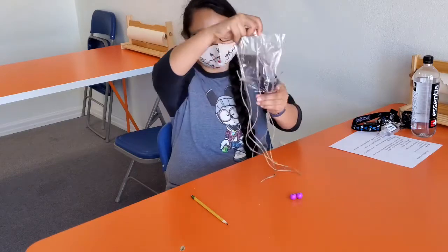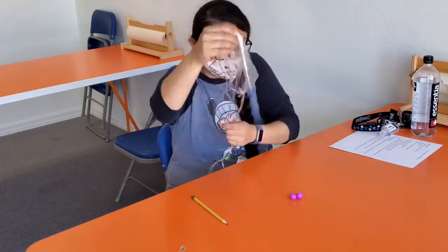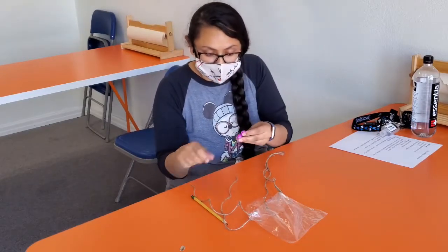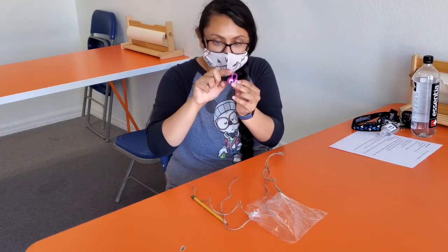Now we've got our parachute looking like a jellyfish, and now we're gonna attach it to our little parachuter. For this guy, it'd be perfect to straight tie him up all around his little arch.